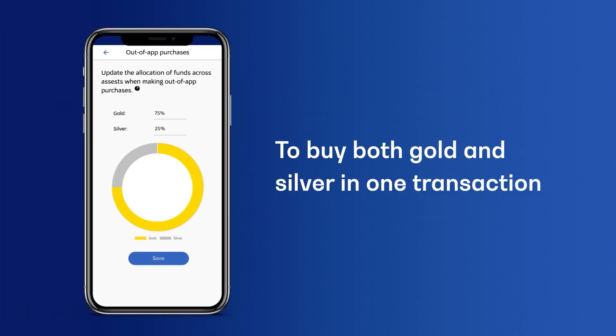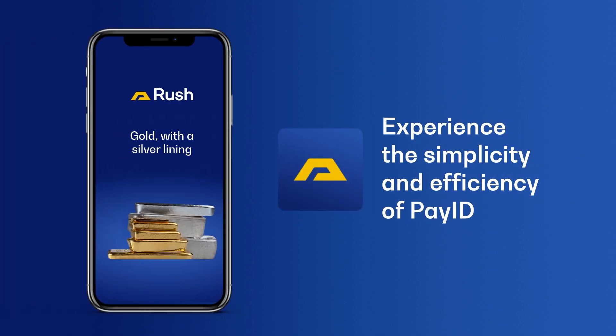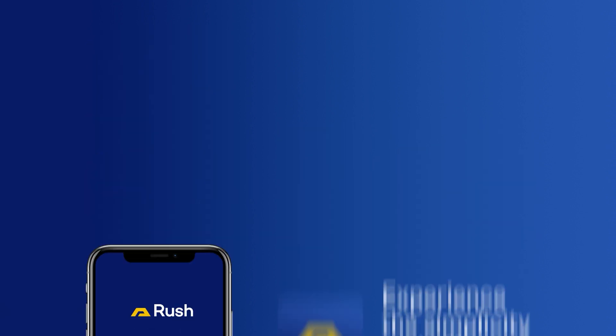And if you want to buy both gold and silver in one transaction, be sure to set up your out-of-app purchase asset allocation through the app. Experience the simplicity and efficiency of PayID with Rush.